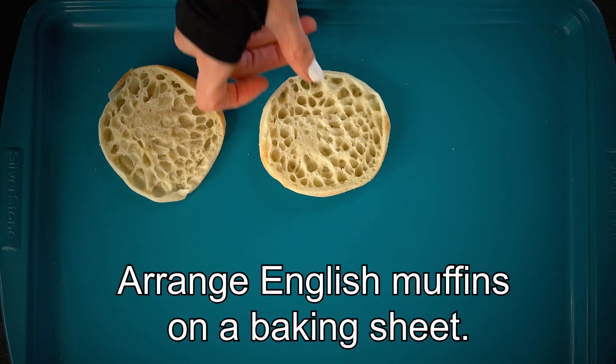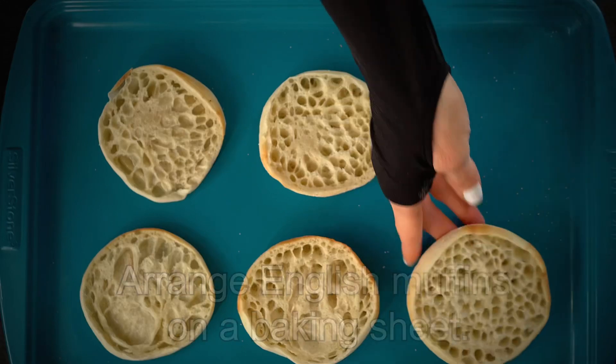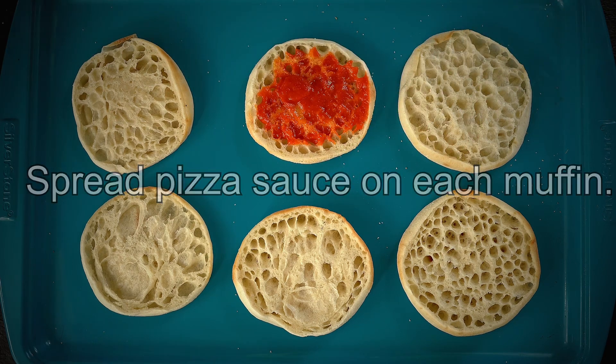Next I'm going to arrange these English muffins on a baking sheet, and then I'm going to spread some pizza sauce or marinara sauce on each muffin.